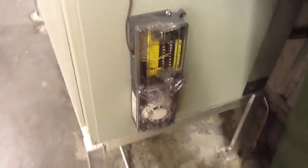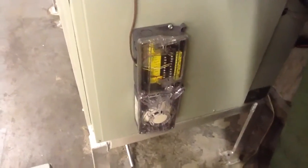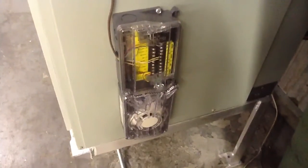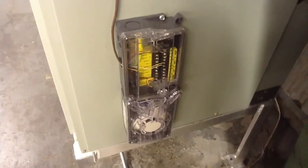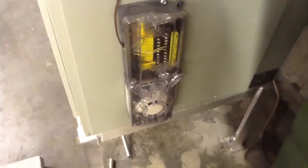Here's the duct detector that we're working on now. We're putting that in because here in Collier County, Naples, Florida, we have to get a Collier County inspection for anything with CFMs above 2000 CFMs. So that's what we're working on today.